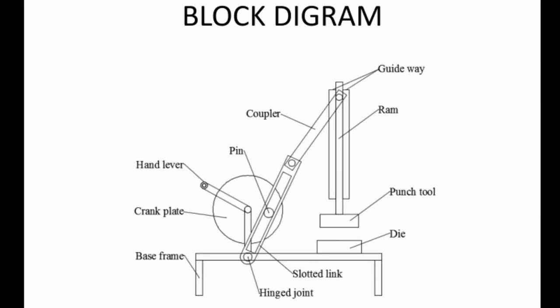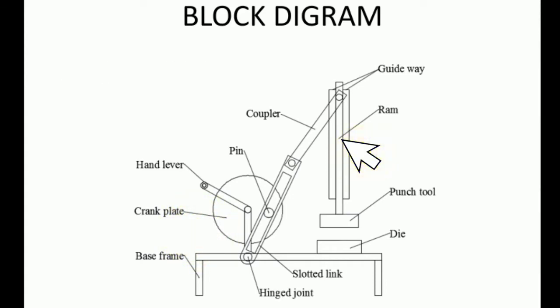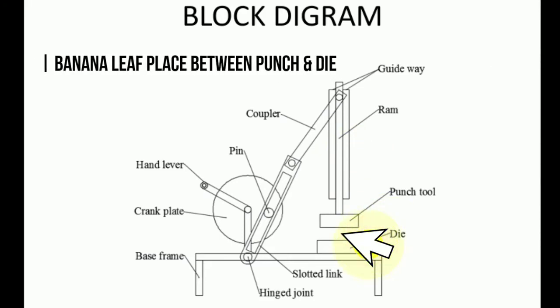Let's see the block diagram of this project. In this diagram, the crank plate is driven by a motor or hand lever. To activate the ram, a punch tool is attached at the end of the ram. The banana leaf is placed between the punch and the die to complete the cutting process.